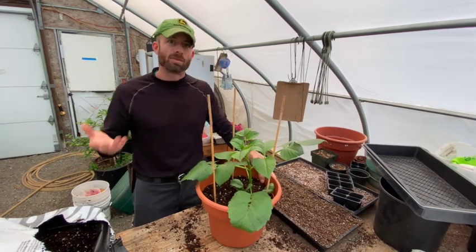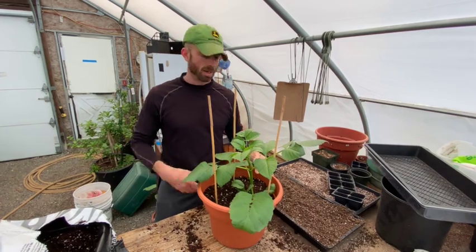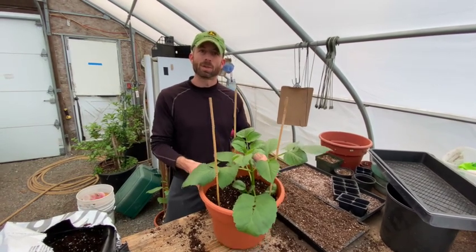If you haven't been fertilizing: once these dahlias are about eight to ten inches tall, you'll want to start fertilizing them once a week. Once they get huge it might be twice a week. Thanks for tuning in — good luck with your dahlias!